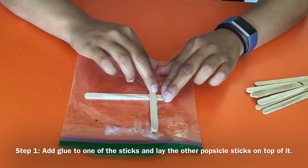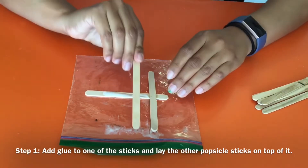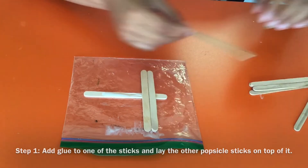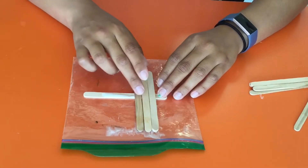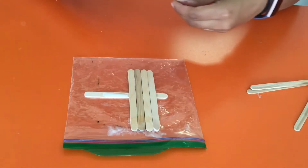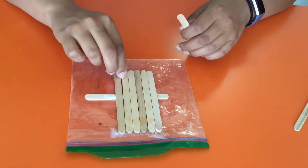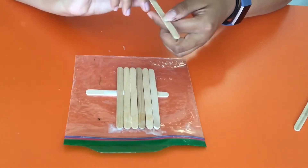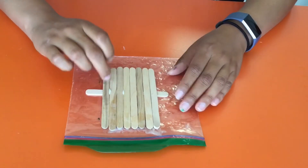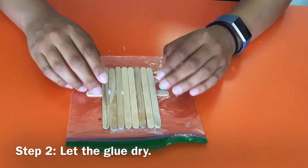So actually I think his neck would be there — or mine. I'll lay them down one by one: one, two, three, four, five, six, seven, eight, and a ninth one. So we'll let that sit and dry for a bit.